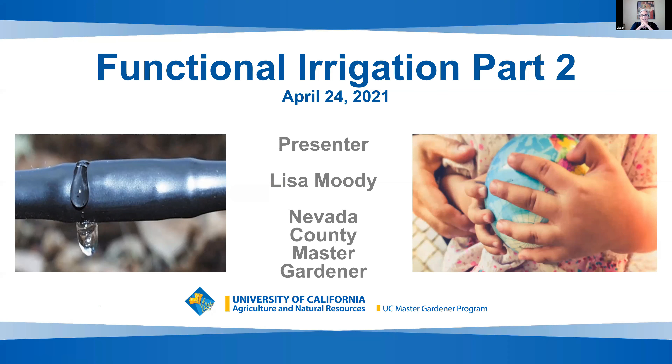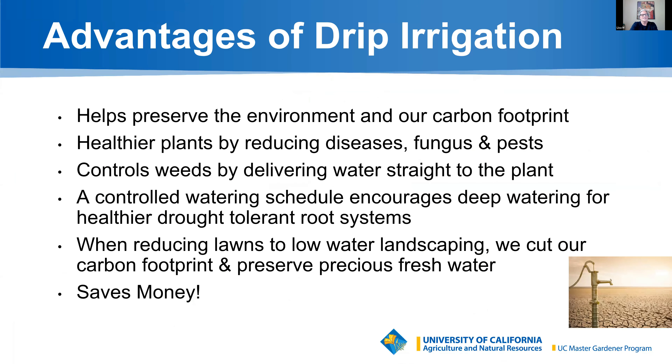My name is Lisa Moody. I've been a Nevada County Master Gardener since 2019, but I've gardened in the foothills for 32 years — actually gardened my whole life and I'm still learning every day. Today I hope to inspire you to invest time to install or improve your irrigation system and demystify the whole process. Our droughts have become a greater concern every year, and I hope to encourage you to go to zero water waste in your garden.